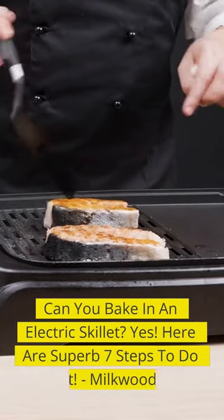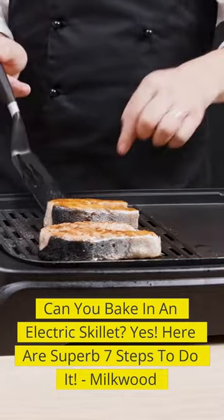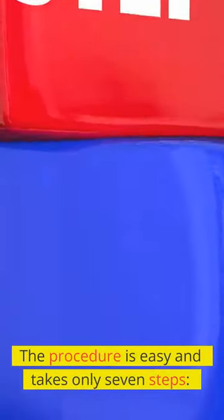Can you bake in an electric skillet? Yes. Here are 7 superb steps to do it. There is no better way to use an electric skillet for baking than with a baking pan. The procedure is easy and takes only 7 steps.